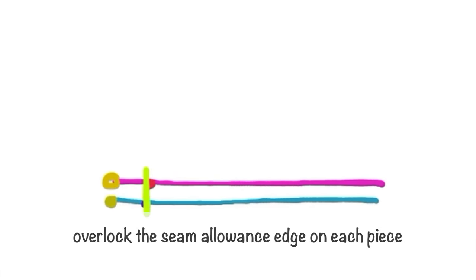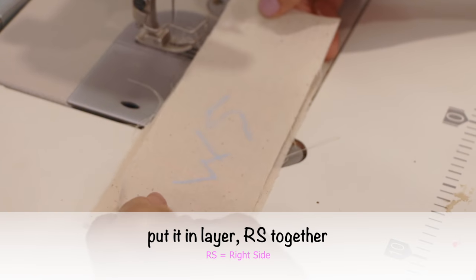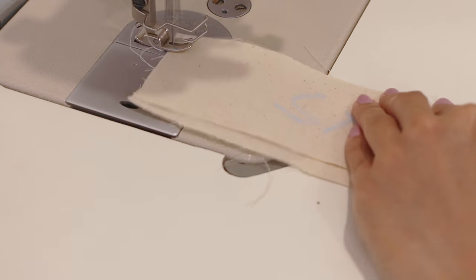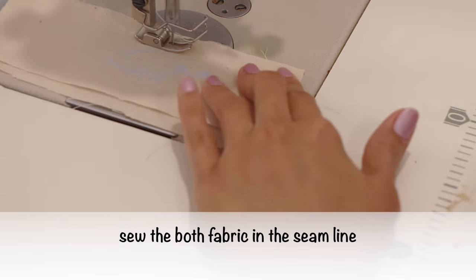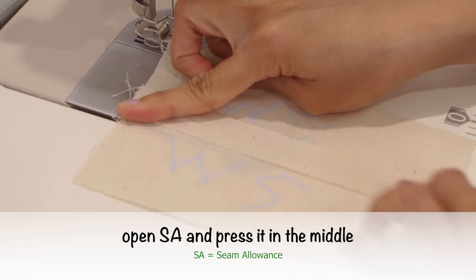Place the second fabric right side together and mark the seam line. Sew the stitch to the seam line. Overlock the seam allowance edge on each piece. Open the garment sample, turn to the wrong side where the seam allowance is, open the seam allowance, and press it in the middle.